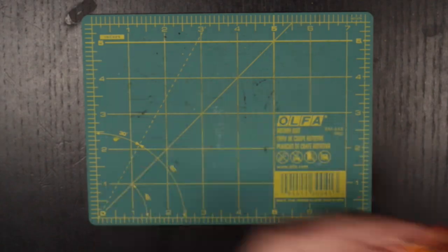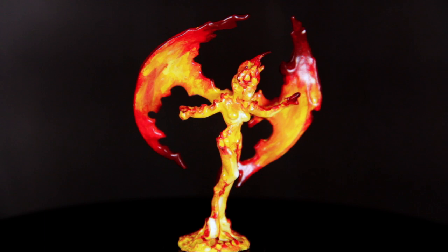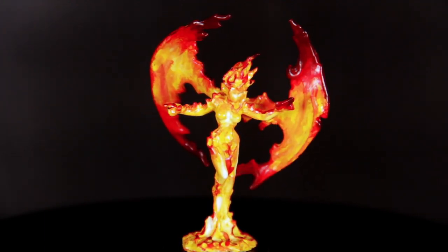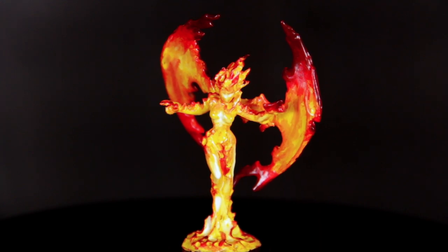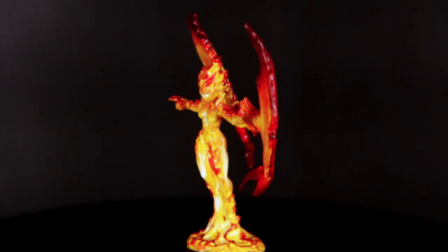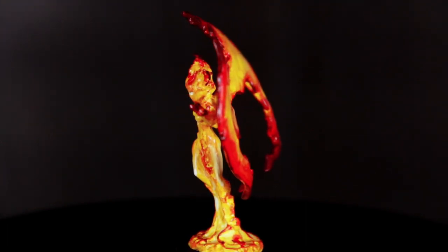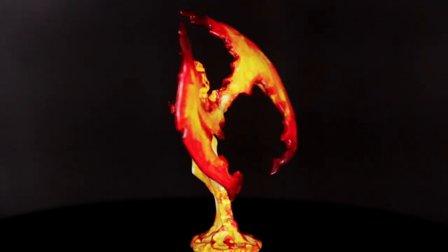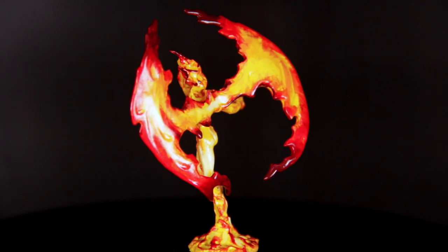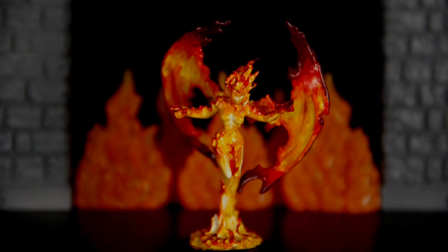And with that, the final spark of life has been brought to our flame elemental. Now that we've come this far, I have a confession to make — this was my first time ever painting flame effects. You'd think by now I would have painted a lantern or something, but this was it. And I'm not going to lie, I think this mini makes my top five favorites that I've done. Learning how to paint fire was so much fun, and now I'm just excited to paint more of it.